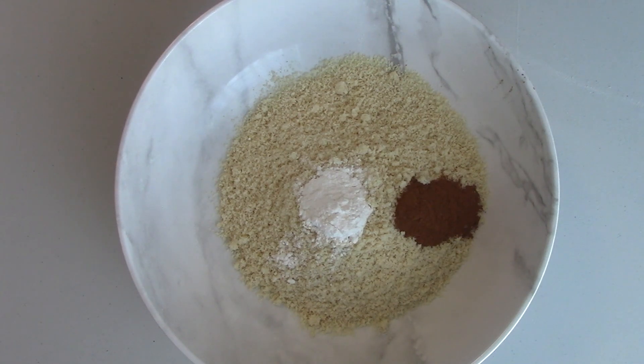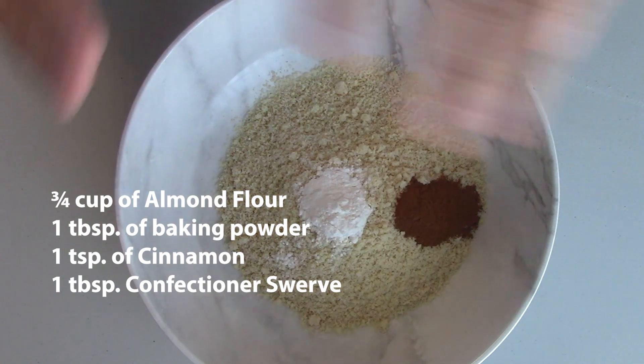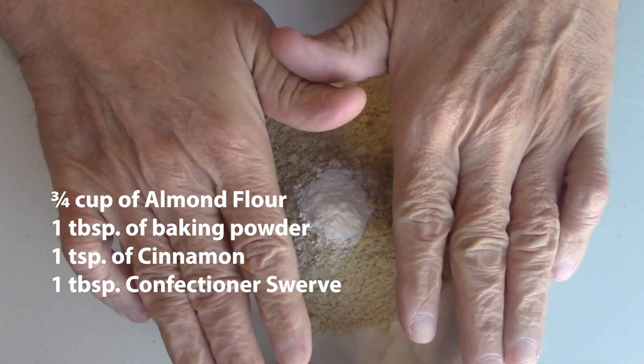Hi guys and welcome back to the Back Room with Ron and Cooking in the Kitchen with Ron. Today we're going to be making blueberry almond flour pancakes. In our measuring bowl we have three quarters of a cup of almond flour, a little bit of baking powder, and a little bit of cinnamon. I'll put the amounts over the timeline, and that's all we'll be needing for our dry ingredients.